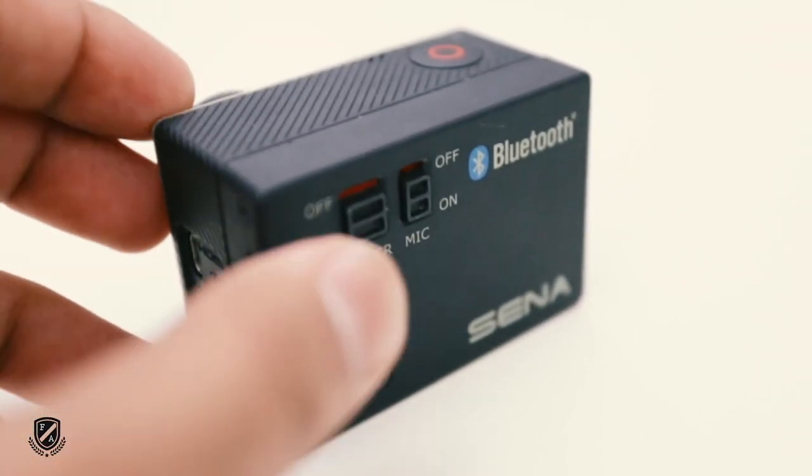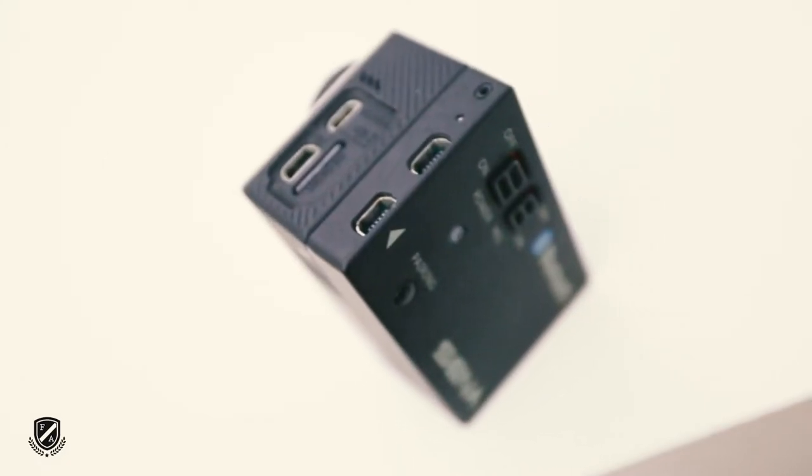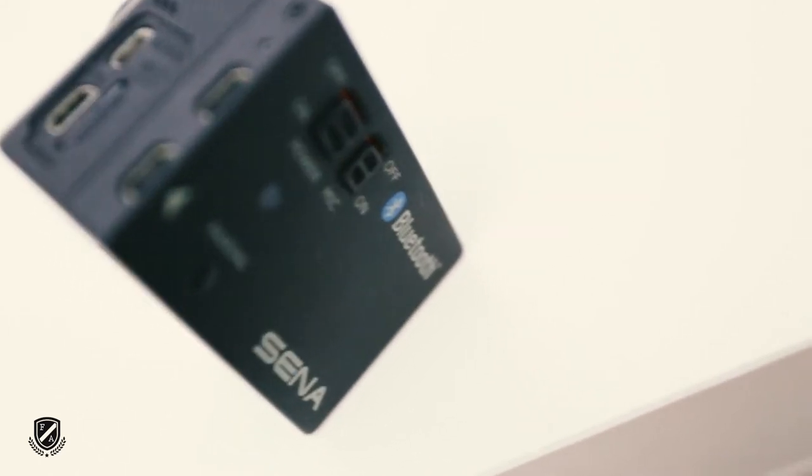As you guys know, I have not been vlogging for a while now. The basic reason is this — that's my GoPro Hero 4. It comes with a center backpack, but sadly it has a small connector here, USB to USB. Now I lost it. It's really tiny. That's the one reason I cannot vlog, because it won't record any audio.